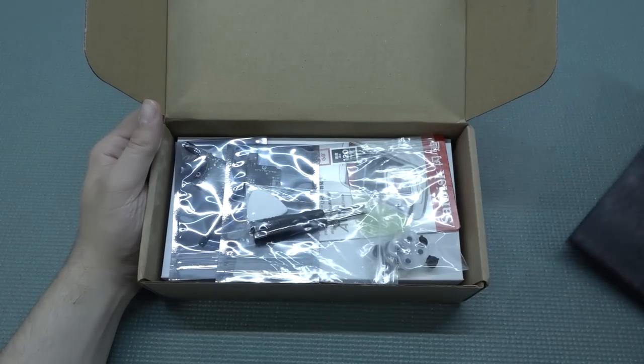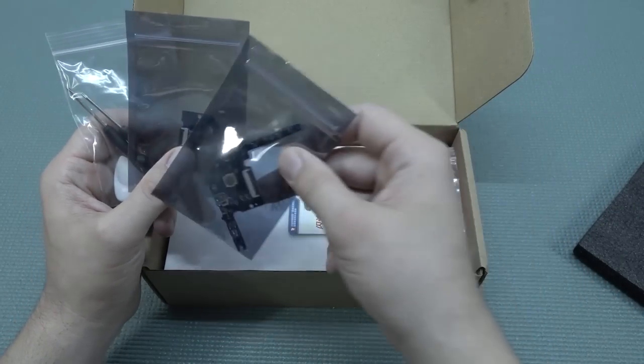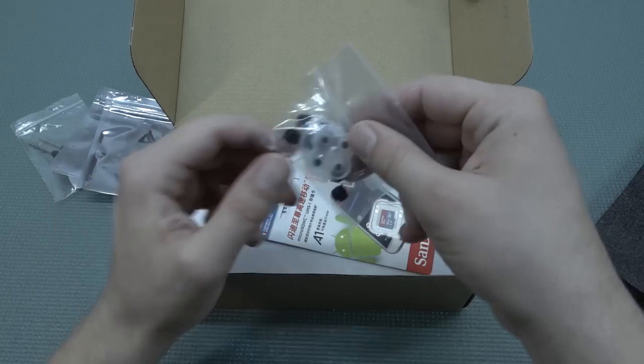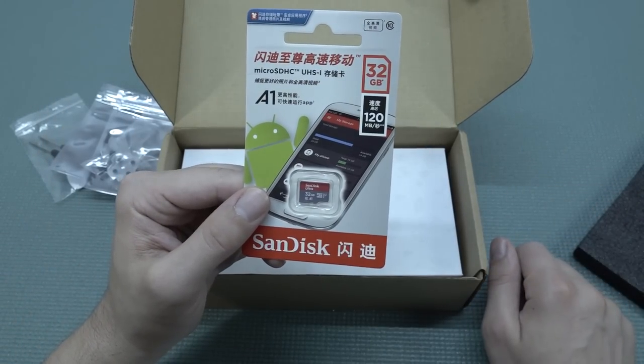So inside the box, we're going to get some extra spare parts. The reason is that the original buttons in the machine — they were not really satisfied with them — and they give you an upgrade. You don't need to implement it if you don't want to, but that's something we can do in a separate video. You can see we get new buttons, some membranes, everything needed for upgrading. Mine came with a 32 gigabyte card.